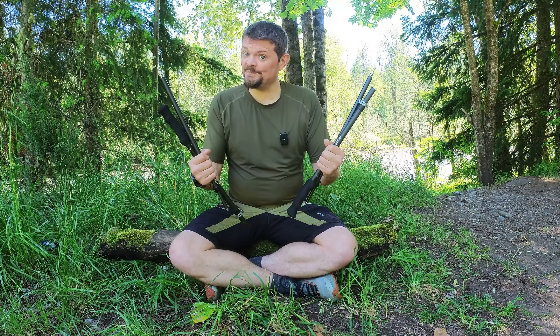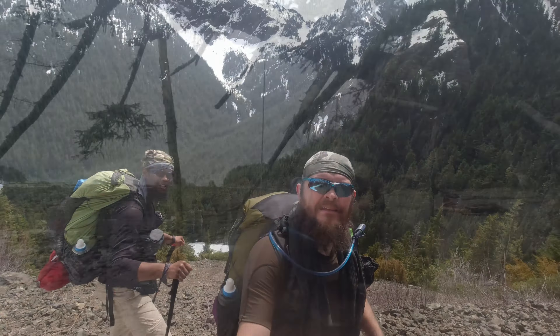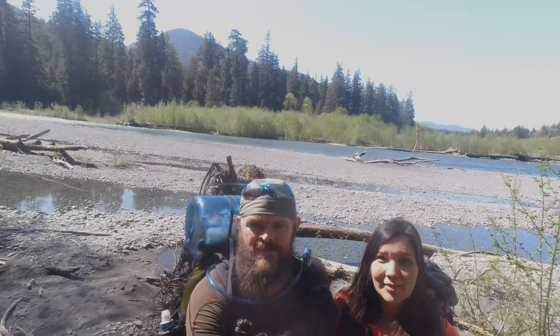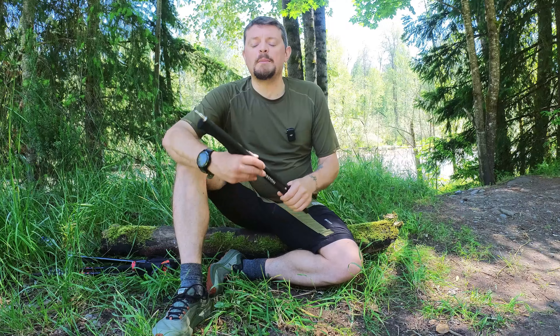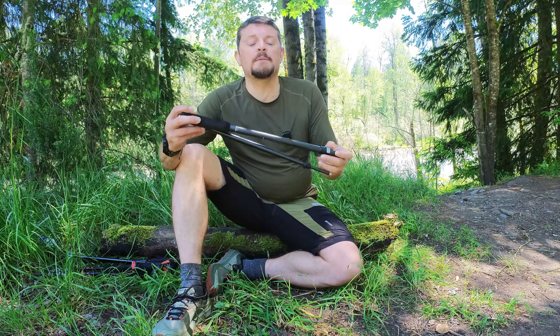I think these might be a game changer. Hey guys, it's Epic and today I want to talk to you about my brand new Dan Durston carbon fiber trekking poles.